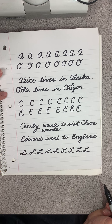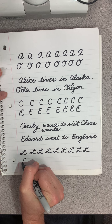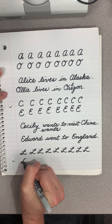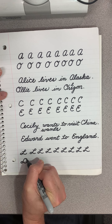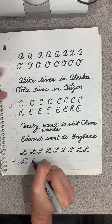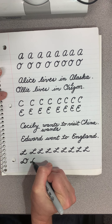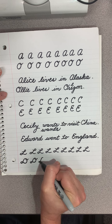Now for the D, you start at the top and you kind of lean down. You make that descent, make a little loop, come up, and make a little curlicue. So you come up, come down, make a little loop, come back up, and make a curlicue, and continue this.